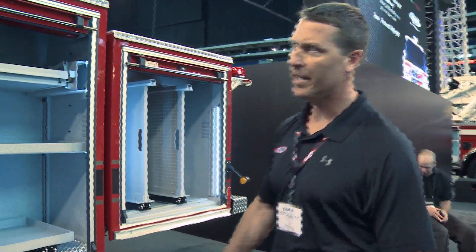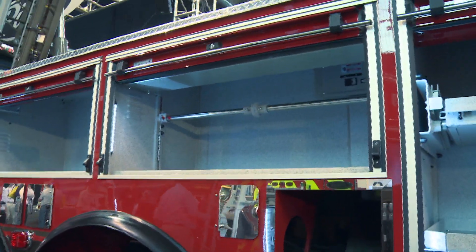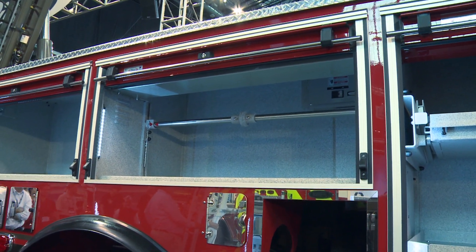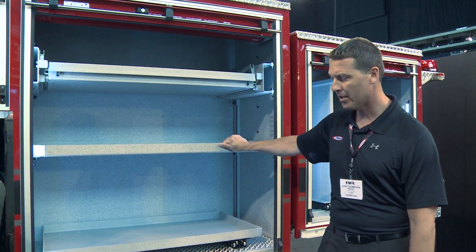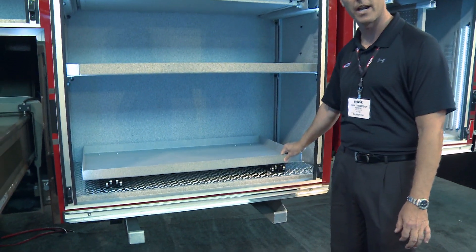Some custom compartmentation. In this compartment, they'll be hanging rolls of bisqueen so they can easily access them for salvage — cut them off and just keep them in there instead of stacking in a compartment. There's a 30-degree tilt-down shelf, an adjustable shelf, and a floor-mounted 500-pound slide-out tray.